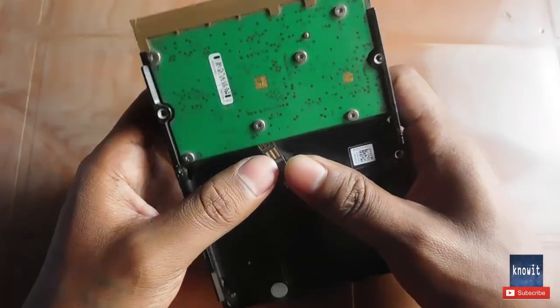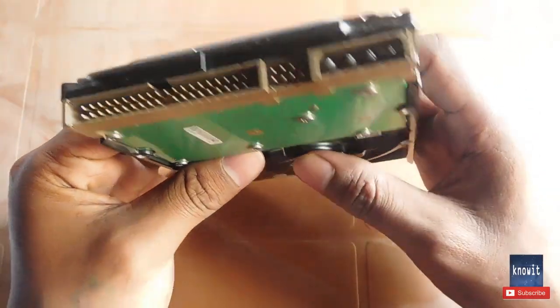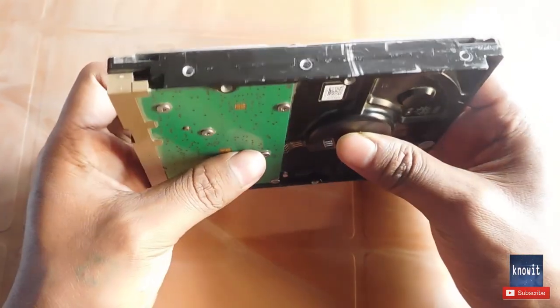Hello friends, in this video I'm going to show you how to set up jumper settings in a hard drive. Setting up jumper settings in a hard drive is no big thing — it's very simple. But before that, you need to know why and when jumper settings are needed.